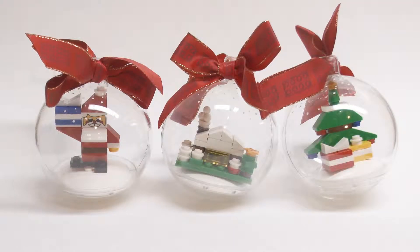So that was my review of these three Christmas ornaments — the Santa figure, the log cabin, and the Christmas tree. I really enjoyed all three and I hope to put them on my tree this year and keep them for next year's tree too. Thanks for watching, guys. Be sure to like and subscribe if you enjoyed, and see you in the next video.